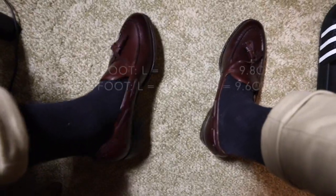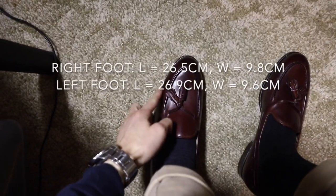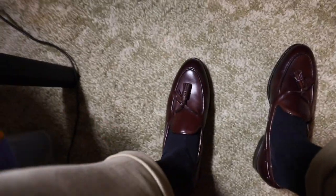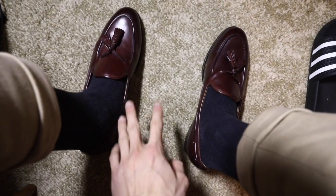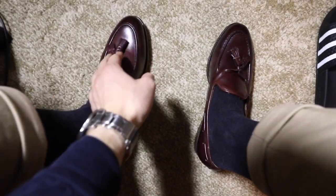My left foot is a tiny bit bigger than my right, so it's a tiny bit tighter around here. But I anticipate these will stretch out over time and hopefully become more comfortable.